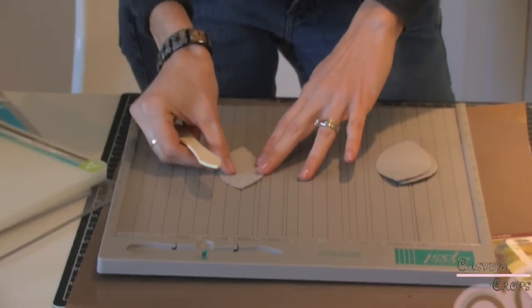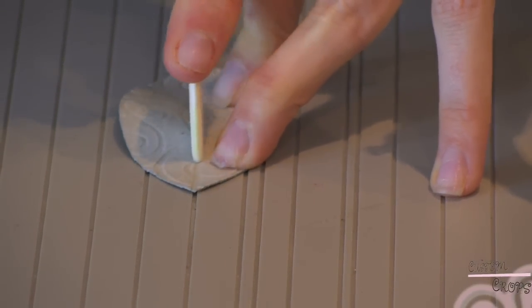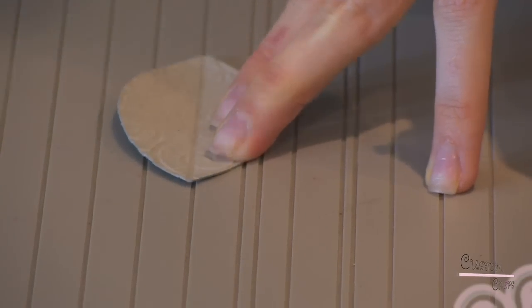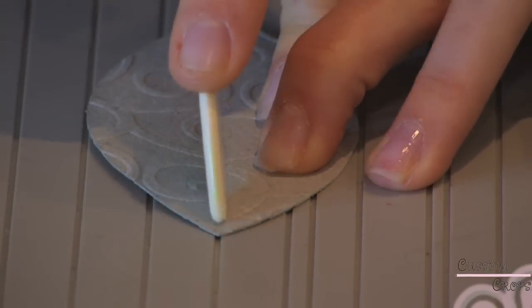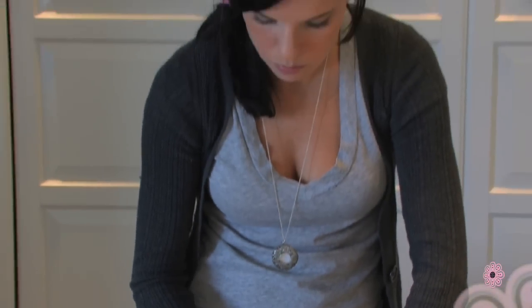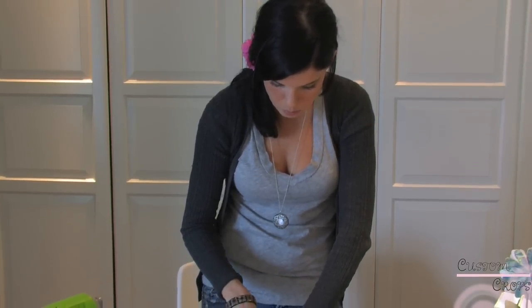Now naturally leaves wouldn't have the swirls on them, but we did want them to have some real effects. So we used our Score Pal to put the scoring down the middle to give it that crease that most leaves have. All you do is lay it and line up the center with the line on the Score Pal — it doesn't matter where you use it on there. Apply lots of pressure and just go down the line. I went over mine a couple of times just to make sure it had a great indentation. You can also start in the center of the leaf if that's easier. Score Pal is amazing for so many things.